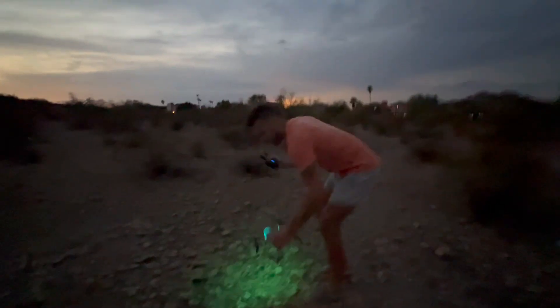Straight up — you want a high-quality drone? This is it. I highly recommend.